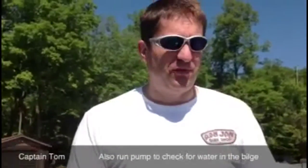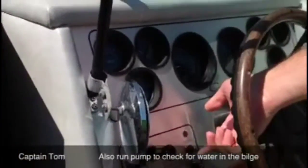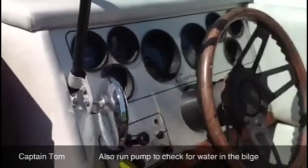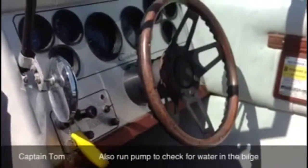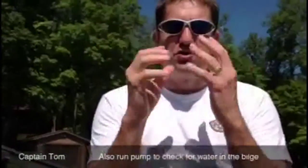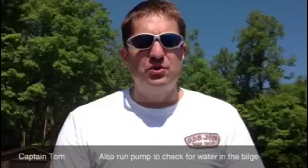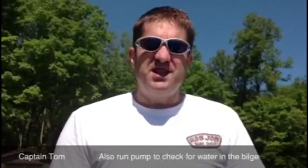First thing you do before you start is put the blower on — switch to the left, right here, flip it up. You get this nice hum that tells you that you are evacuating all the fumes that could make the boat go when you start it. You want to let that run for a minute or two, just to be on the safe side.